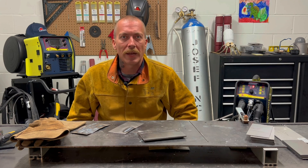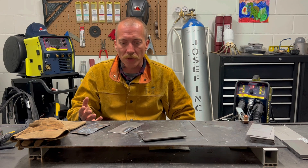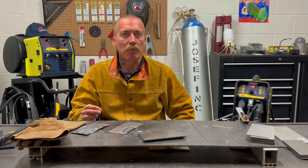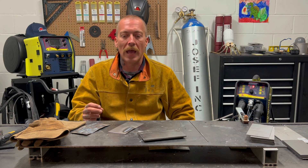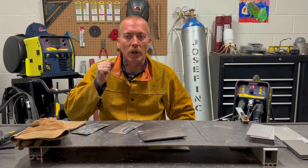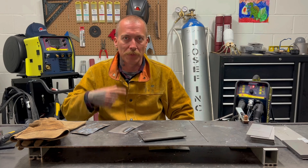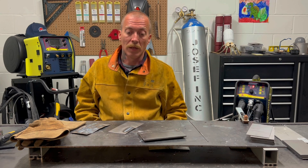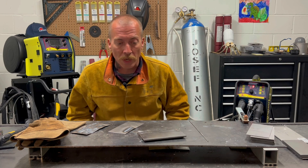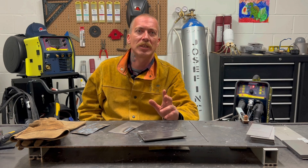We're going to do some welding today. In the past videos we've been able to film the welding, but I'm not 100% positive we're going to be able to film the actual welding today. With the pulse, the light is going on and off, on and off — I'm not sure if our camera is going to keep up with it, but we're going to try. A few things about pulse before I get started.